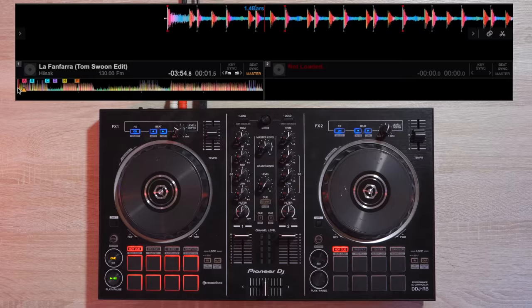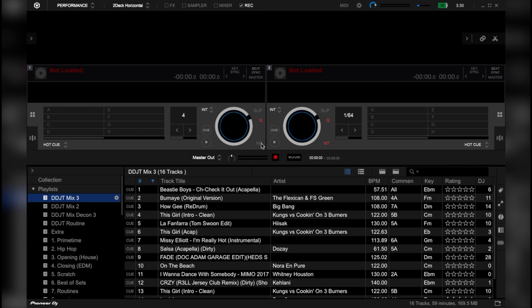To activate slip mode, all you have to do is select the deck you want to activate slip mode on and click this icon.